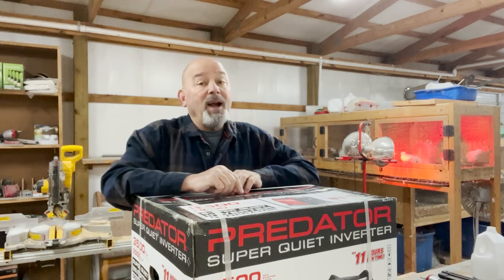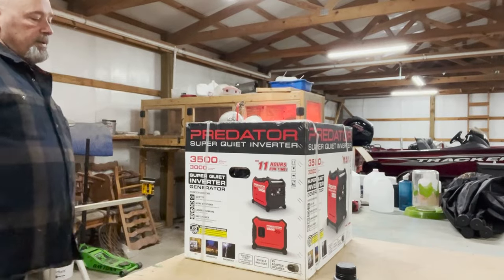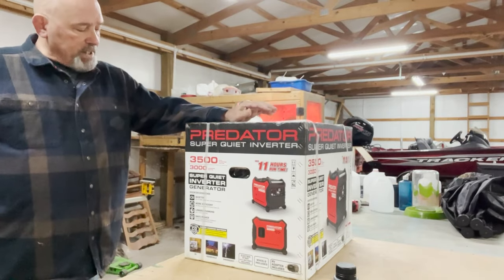I've been wanting it for a while now, but when they came down on the price, I snatched it up. Black Friday was good to Big Mike, so here we go. This is the Predator Super Quiet Inverter Generator.